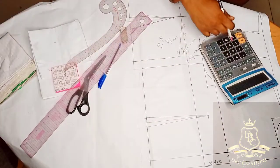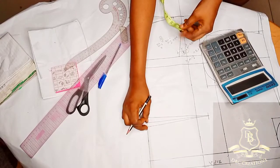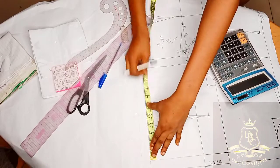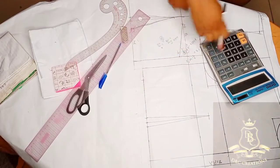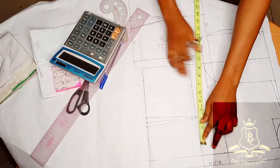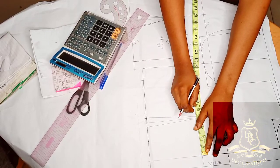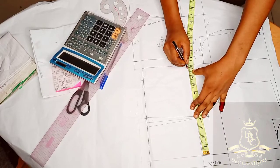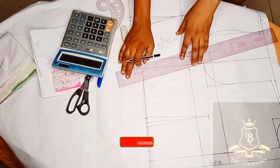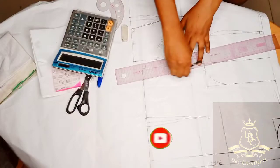For my waist: 32 divided by 4 gives me 8, plus 1 gives me 9. I'm going to measure out 9. For my bust: 38 divided by 4 gives me 9.5, plus 0.25 gives me 9.75. Mark out 9.75. This is the reason I said whatever you measure out here, add 1 inch to it so it will balance.